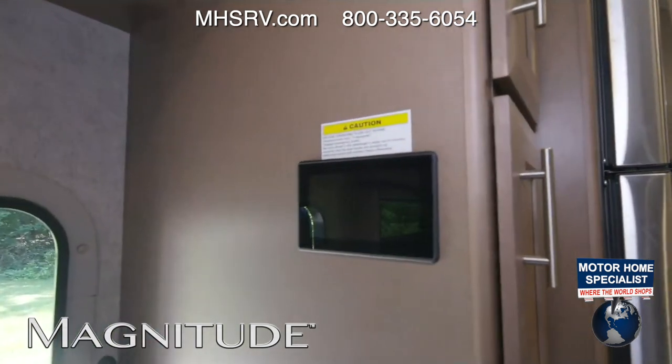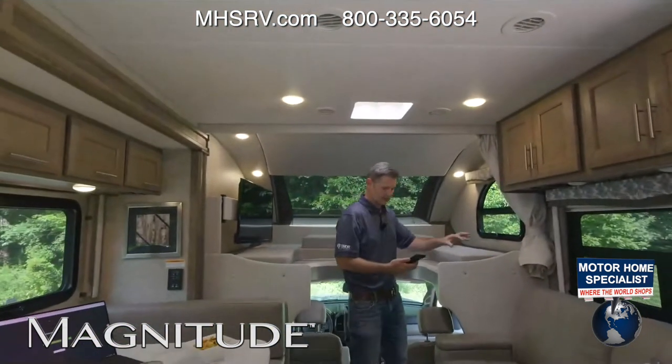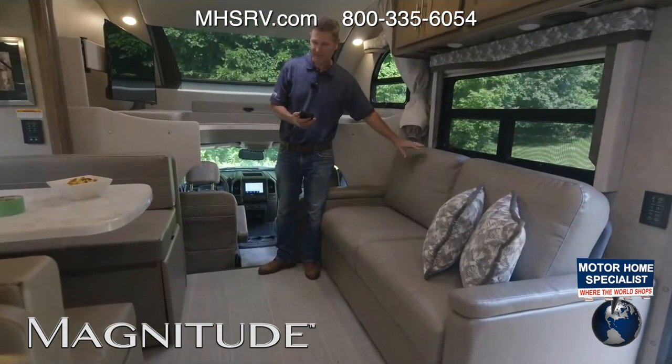You have a TV right over here, so you can put that on and watch a little TV. You do have a sofa right here — optional theater seats, if you would like. Very comfortable.